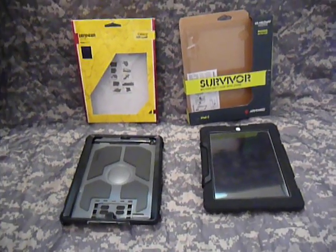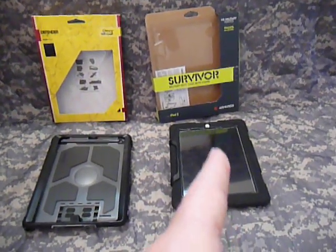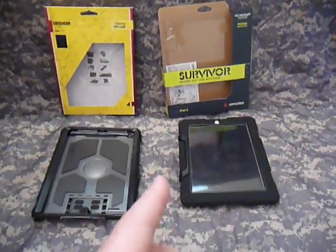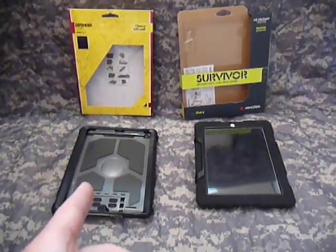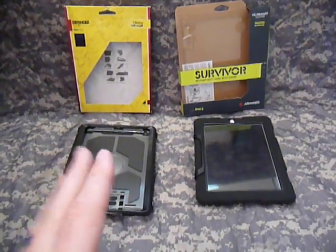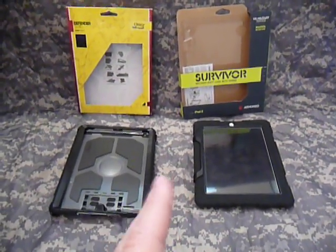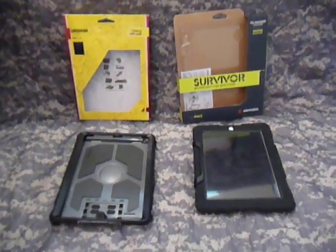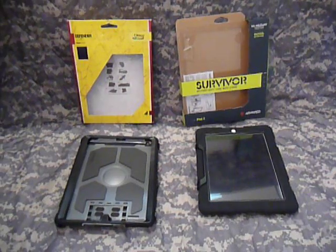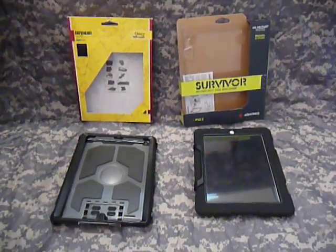Both cases I have here: one is the Otterbox Defender Series, and the other is the newer Griffin Survivor case. Both are great cases. I picked up the Defender Series at Walmart for roughly $84 with tax, and the Survivor Series at Best Buy for about the same price — $84, $85. So price wasn't a big factor in my decision. I'm going to try to go over the good and the bad of each.